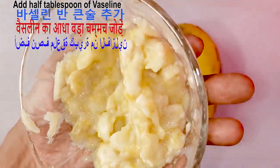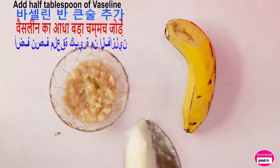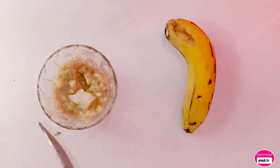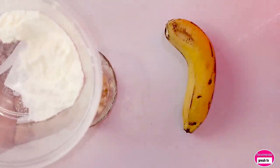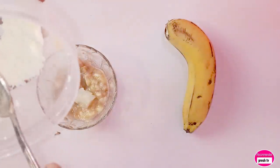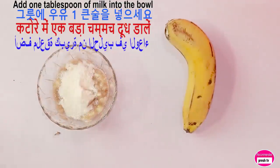You need oil for this face massage. Then I need to add a tablespoon of milk. You can make use of liquid or powdered milk — I'm using powdered milk. I need only one tablespoon of the powder milk.